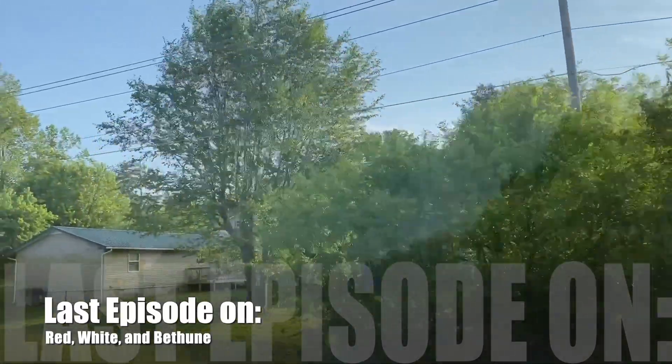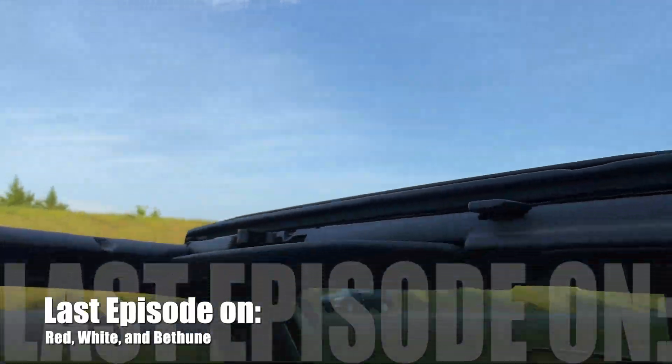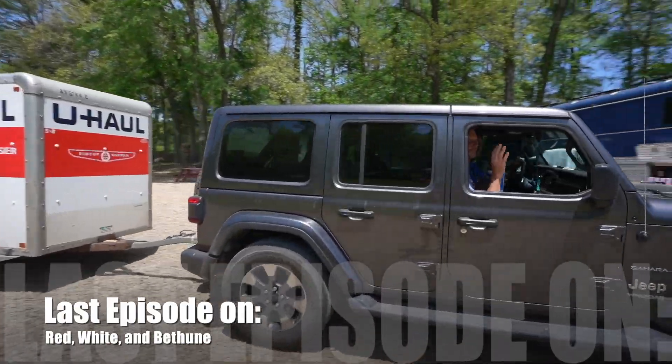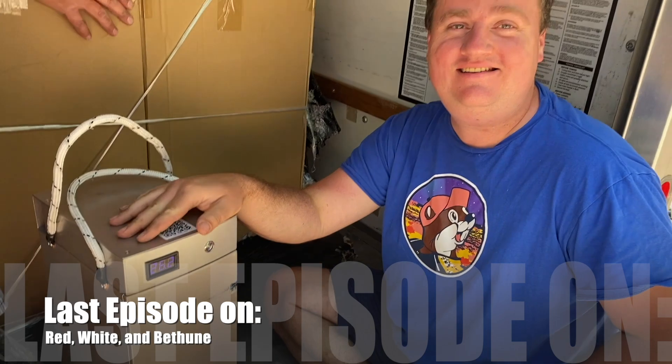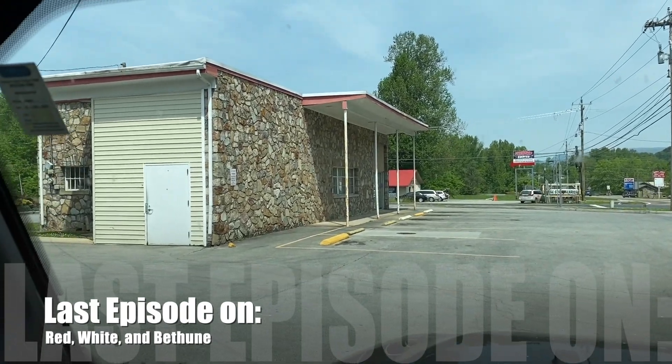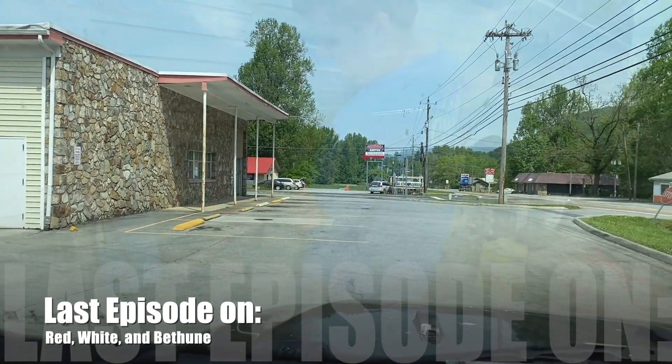Last episode on Red, White, and Bethune, we got a nice little date evening drive. We also had to go get our own batteries, and they did come out really pretty. We also got our Nomad Internet in and got some new drinking water, but we still didn't get our package. Let's see what's going on this episode.